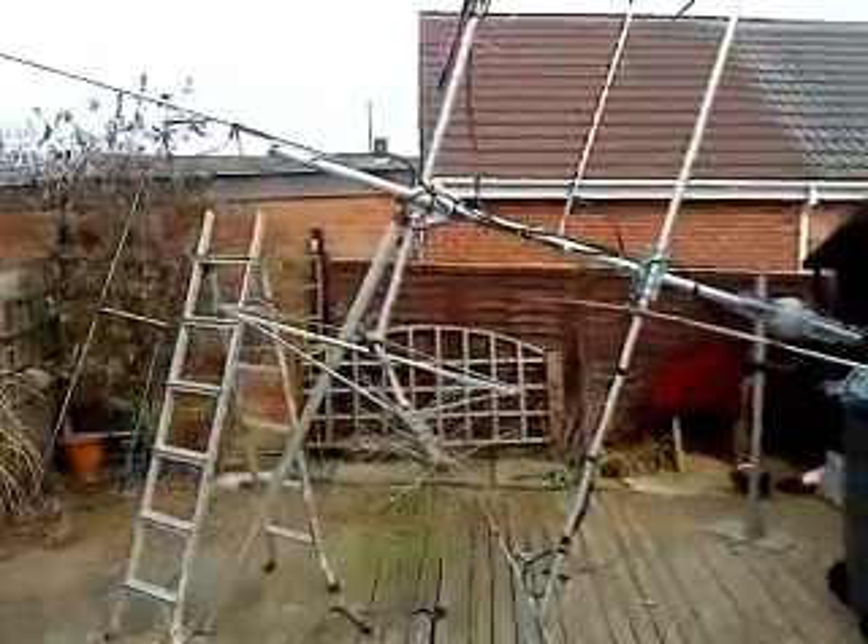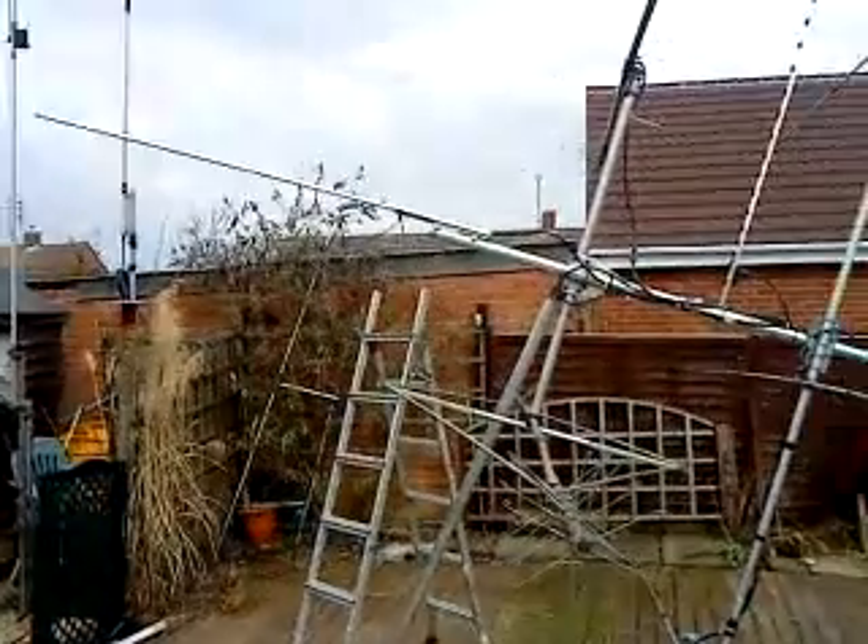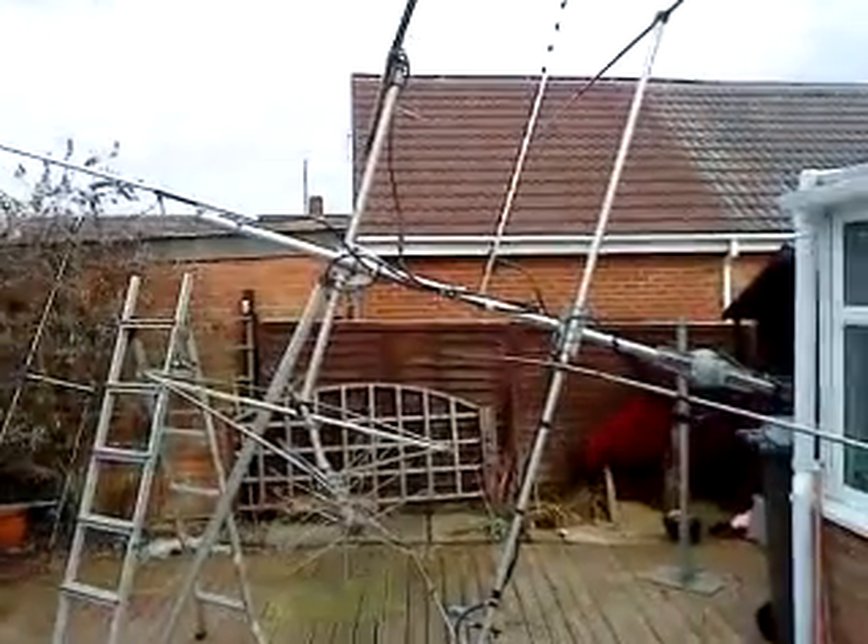Lots of mess — I've got to tidy this up before the wife comes home — but we're in business! 73s, thanks for looking, have a great day.